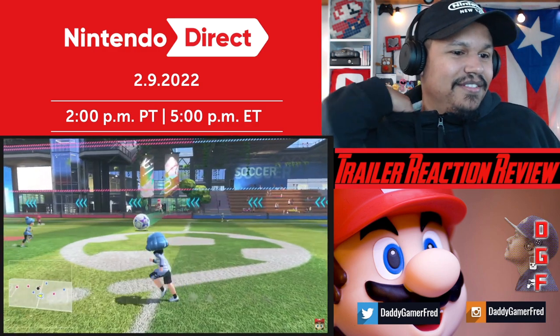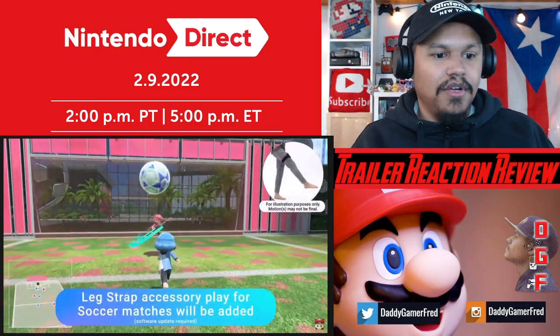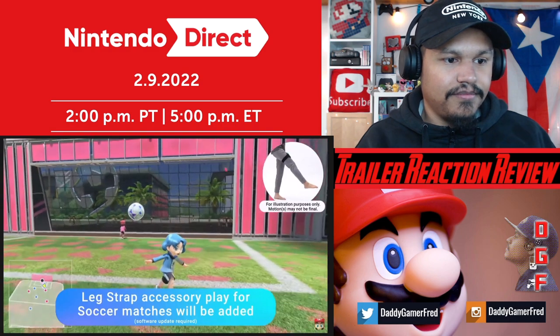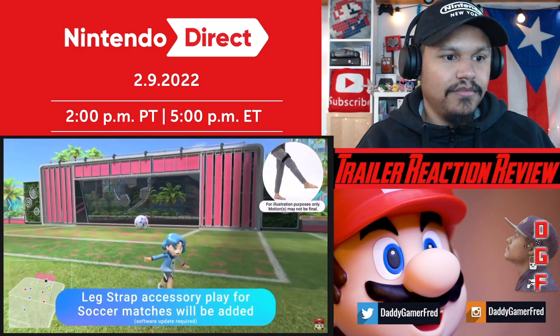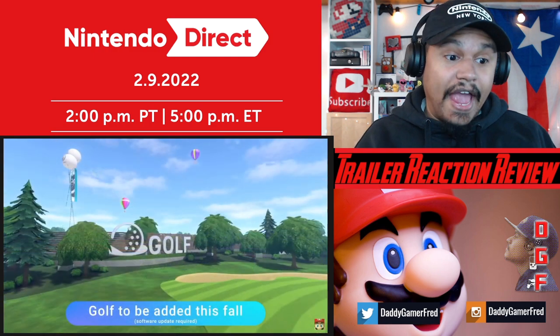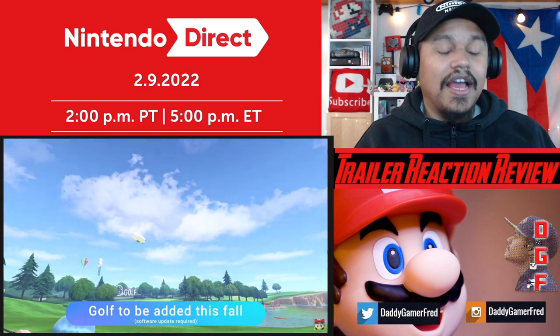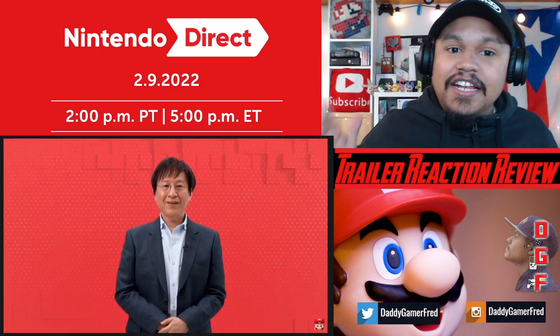Planning a free update in the summer that allows you to play soccer matches with a Joy-Con controller and the leg strap accessory. You can use the accessory to play shootout mode at launch. In addition, we're also planning a second free update that lets you enjoy golf. That's promising - that's letting us know we may be getting more stuff.